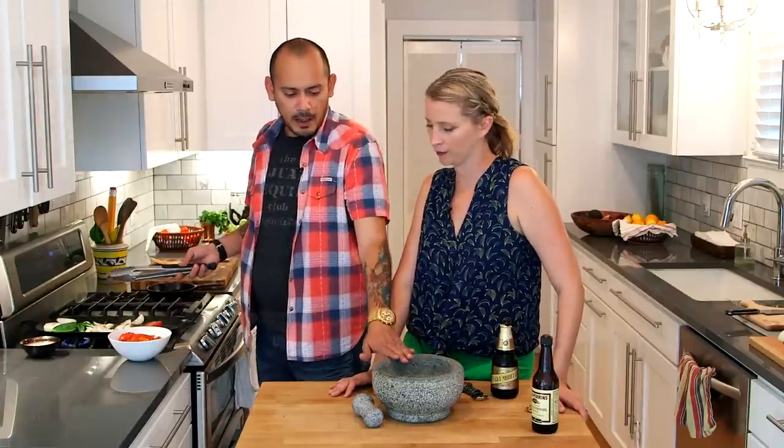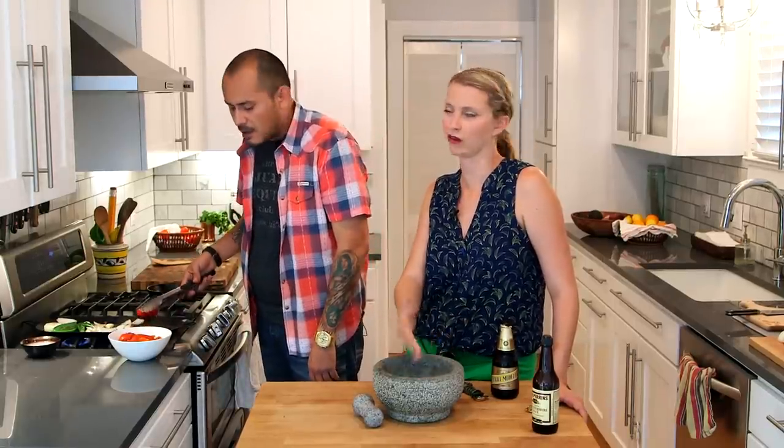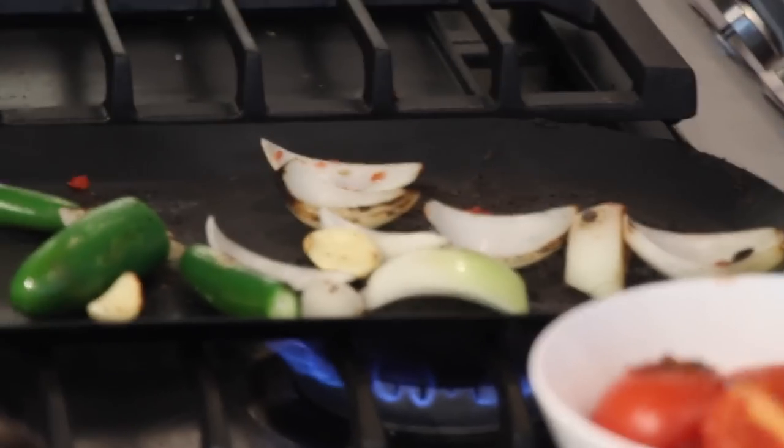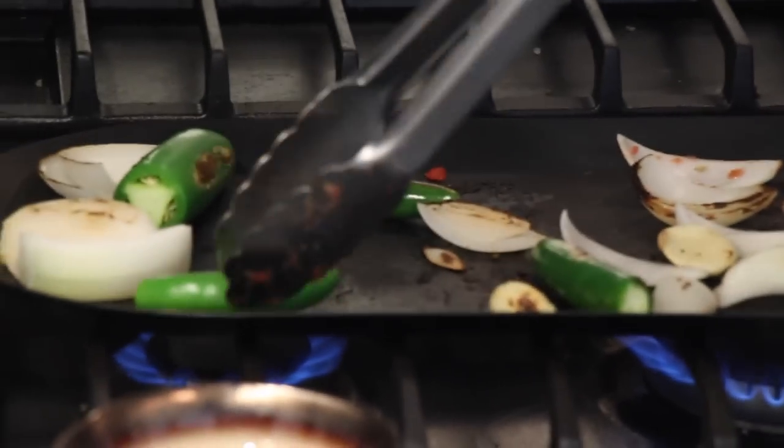You want your salsa to be chunky, and that's why I like the molcajete. You could use a blender, but just get some chunks of tomato, chunks of onion and garlic — it just tastes better. You can use a food processor if you don't have a molcajete. You want the onions and garlic to get a little softer, same with the chiles.